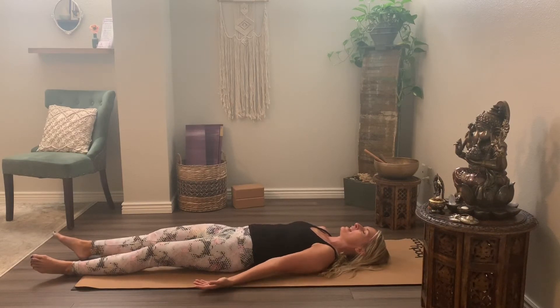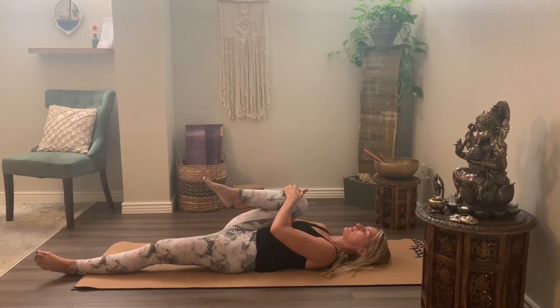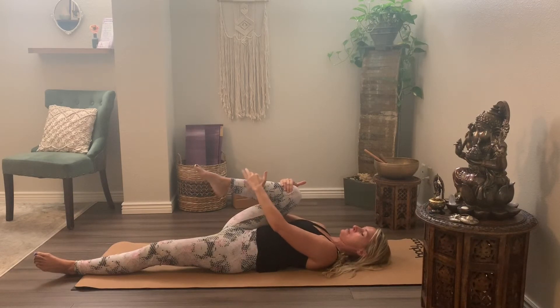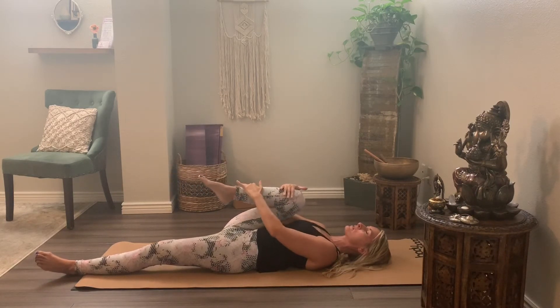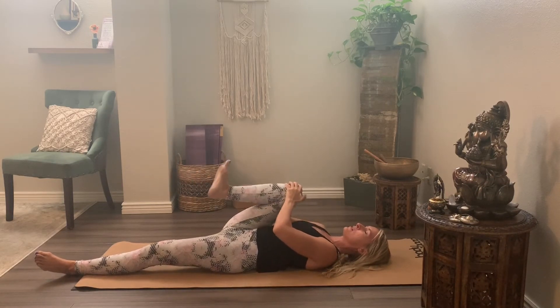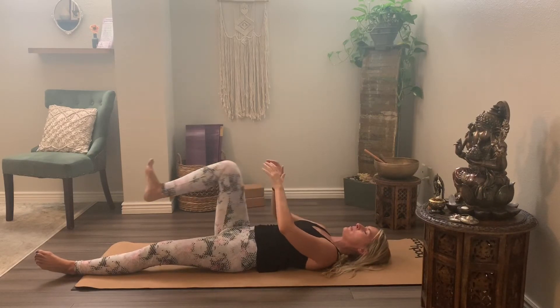On your next inhale, we'll bring the right knee to chest and hug in as close as you can. You might need to take a hold of the front of the knee or the shin — wherever you're at, it might look a little more like this for you. Bring it in as close as you can and just do a few pulses here, activating the fluids in the hip joint.